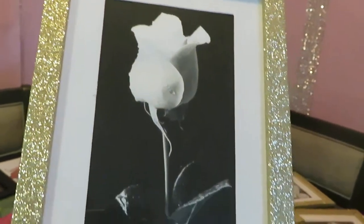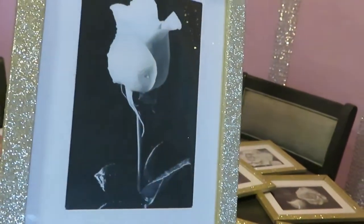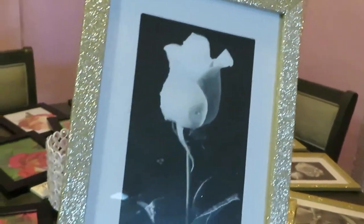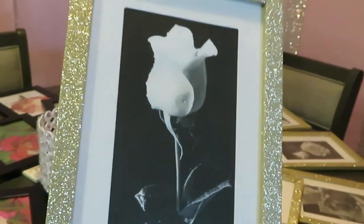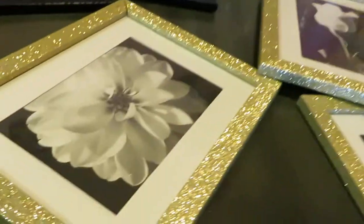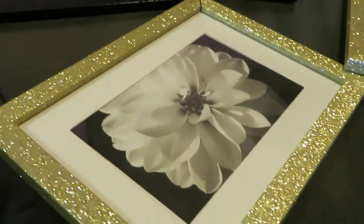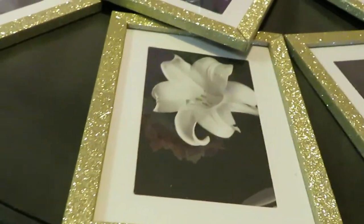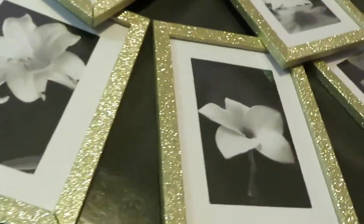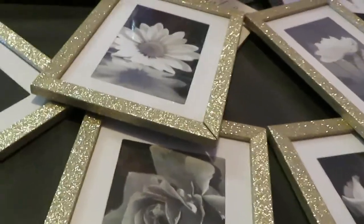As you guys can see, I went with a black and white theme for the girls' pictures, and I went with flowers — different types of flowers. This is a beautiful rose. I'm not gonna go through all the flowers, but I just want to show you guys the pictures I decided to go with. I think they are so beautiful. I don't really know every last flower here, but they are beautiful and they turned out really nice and beautiful with the gold frames.